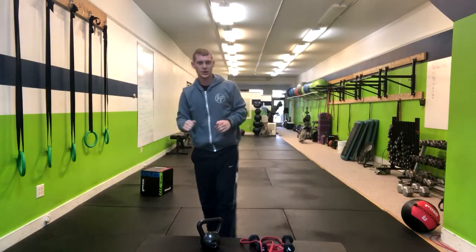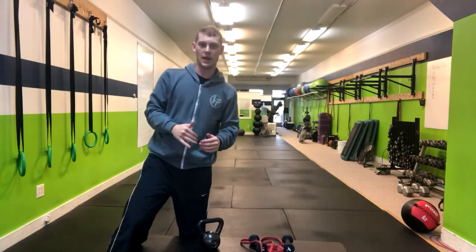And that's how you do a four-point squat to Spider-Man complex.